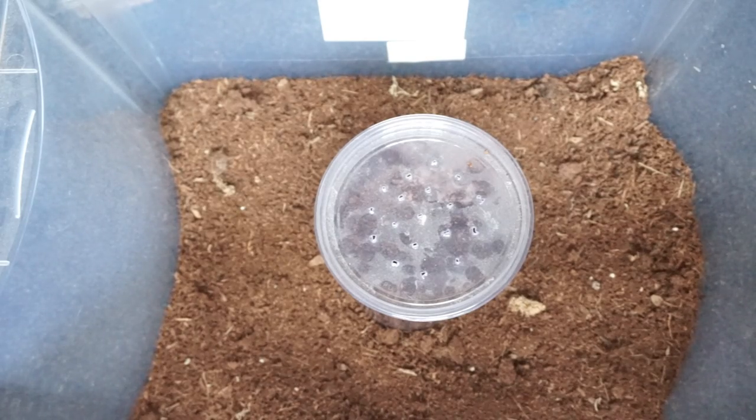Hey everyone, I hope you are doing well today. Tarantula Dan here. This is not a video that I would like to do. I don't like to disturb this particular spider. This is my trapdoor spider.